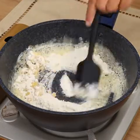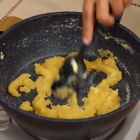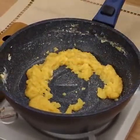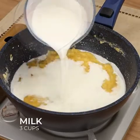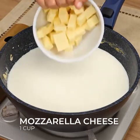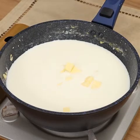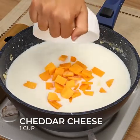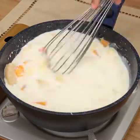Tell me in the comments where you're watching us from so I can thank you for following our recipes. After that, add 3 cups of milk, 1 cup of mozzarella cheese cut into dice, and 1 cup of cheddar cheese cut into dice. Stir these ingredients until the cheese is completely melted.